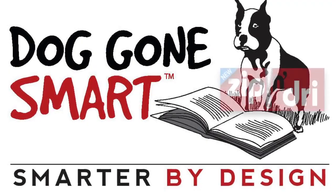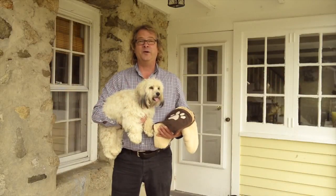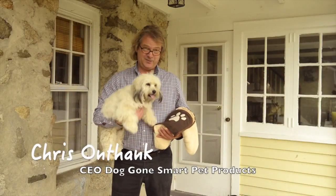Introducing Dog Gone Smart's Zip and Dry, the smarter way to dry your dog. Hi, I'm Chris and this is my product tester Dave.